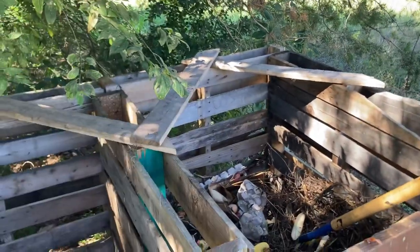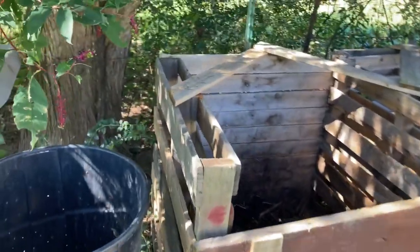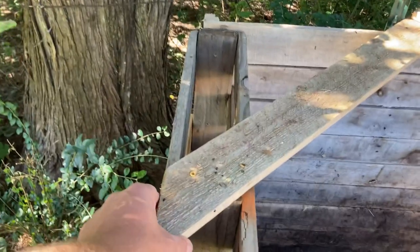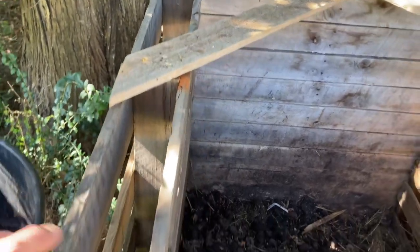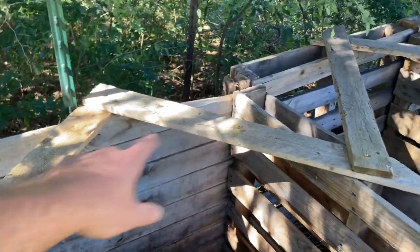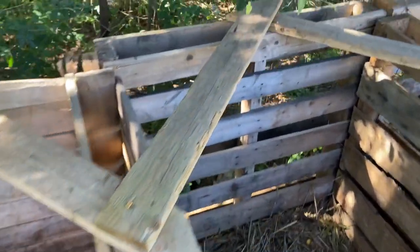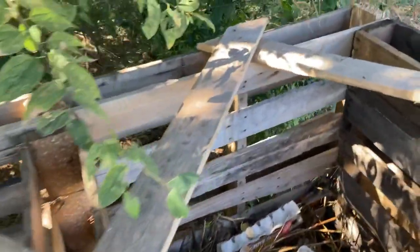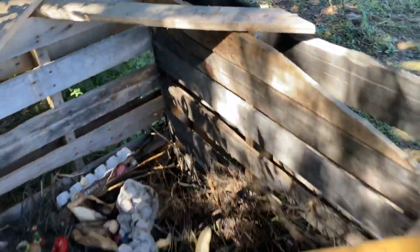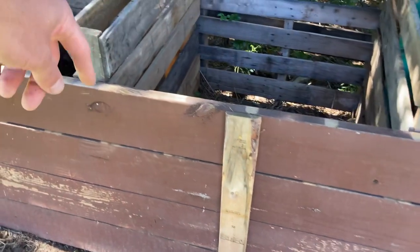Seven pallets is basically going to get you a three-bin setup. All you're going to need to put these together is some extra wood. You could get eight of these and get the nails off of them to get some scrap wood. You're going to want to have some type of system just like I have, where these are screwed in to give you support and connect them together. I did this on all three and it's a really easy method to get these to stick together really well so they're not falling over.